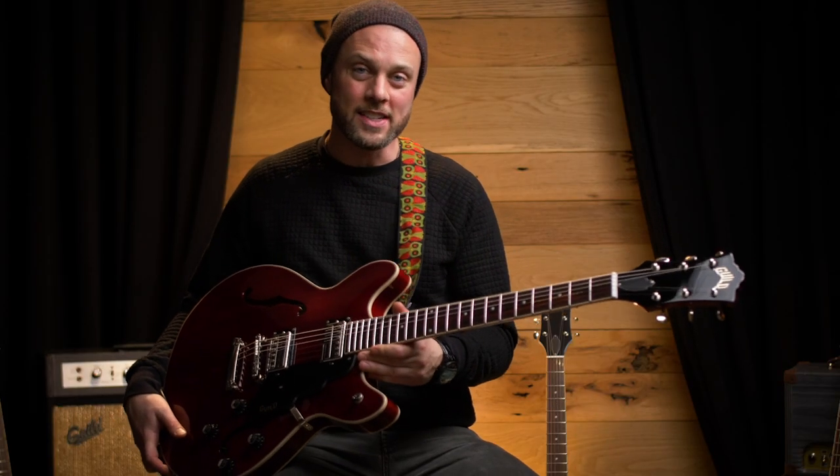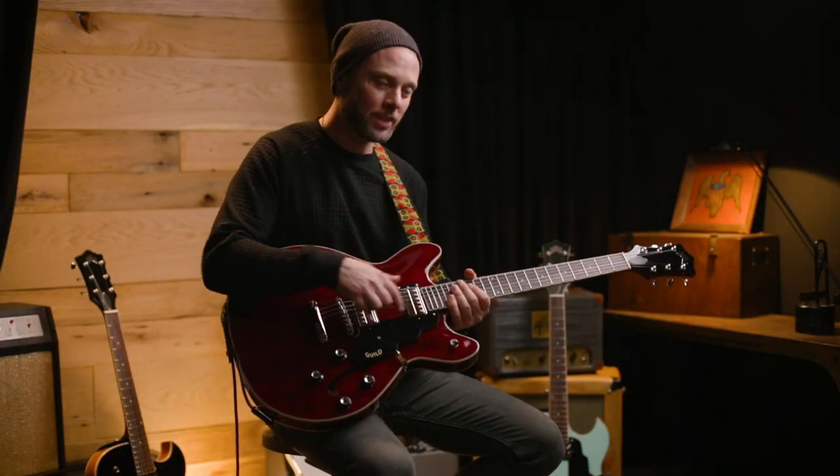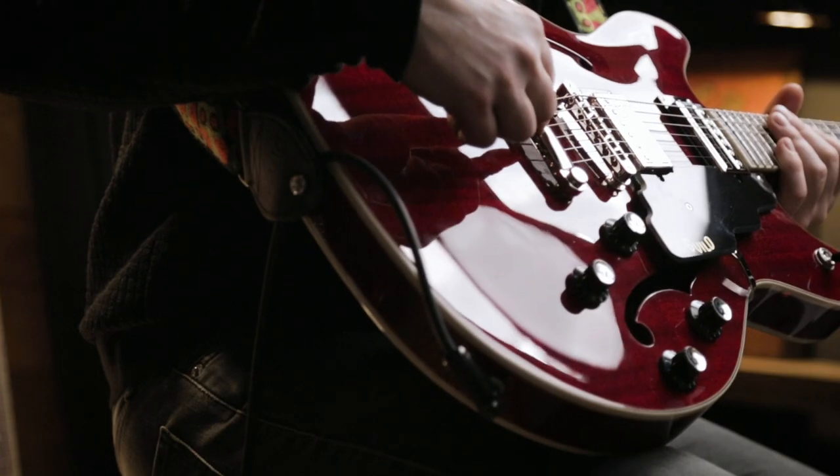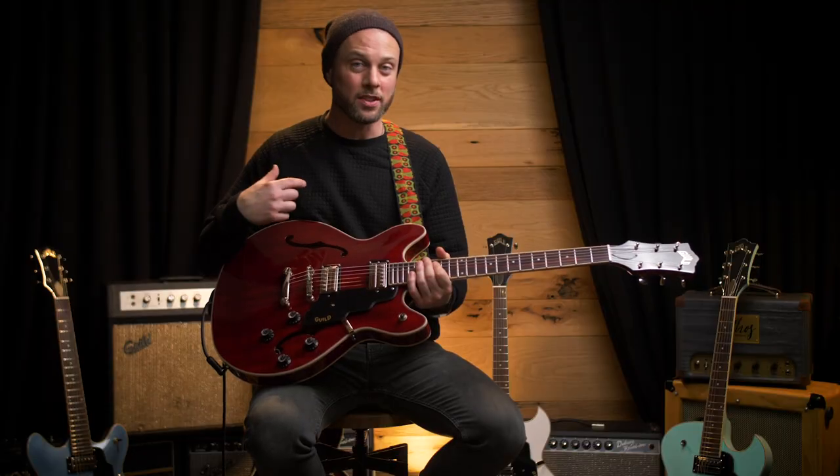This is the Starfire 1 DC, which is double cut, and it's in cherry red. It comes with a stop tailpiece for stable tuning, and it gives it a ton of sustain.